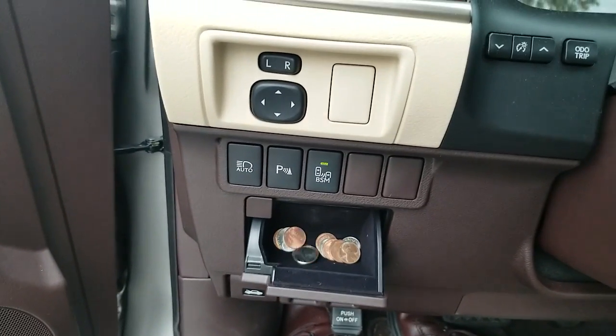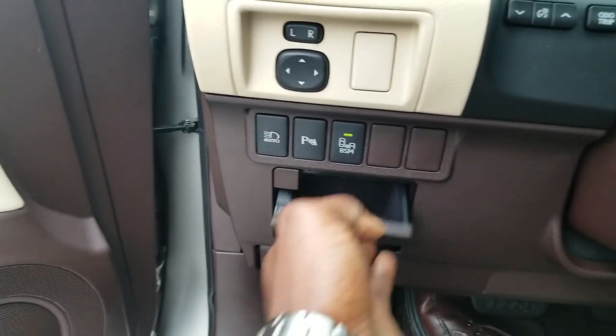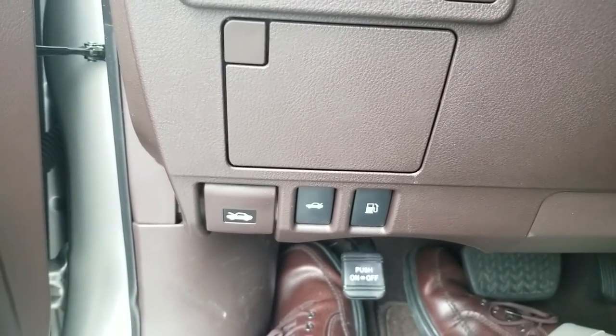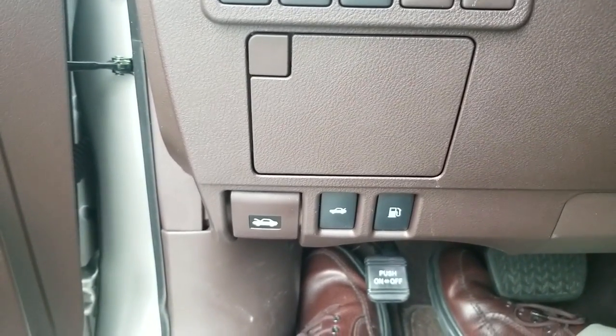Inside of here is a change holder. You have your gas cap release, your hood release, and your power trunk release.